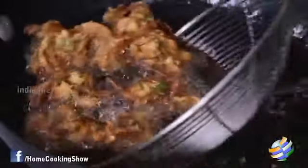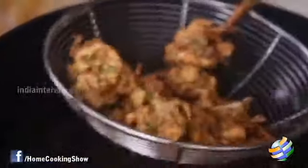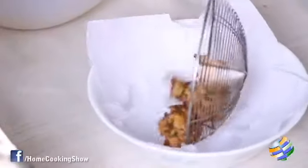You can see the colour has changed so beautifully. You don't want it too brown — just the right consistency. A lovely golden brown — this is the colour that you want for your cashew pakodas.